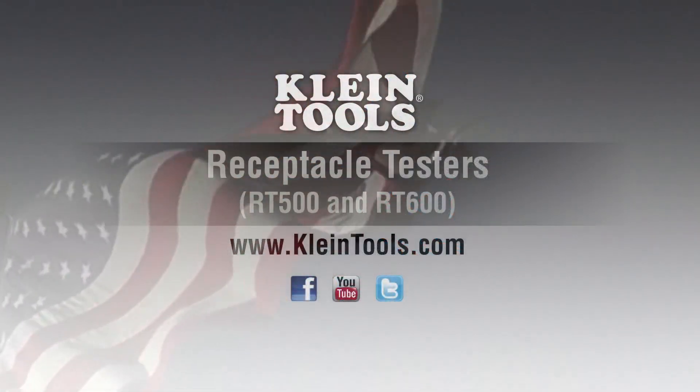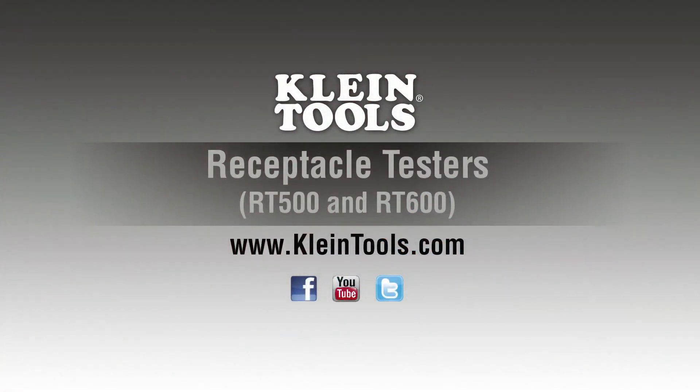Visit KleinTools.com to learn more about the RT500 and RT600 made in the USA receptacle testers and Klein's full line of test and measurement products.